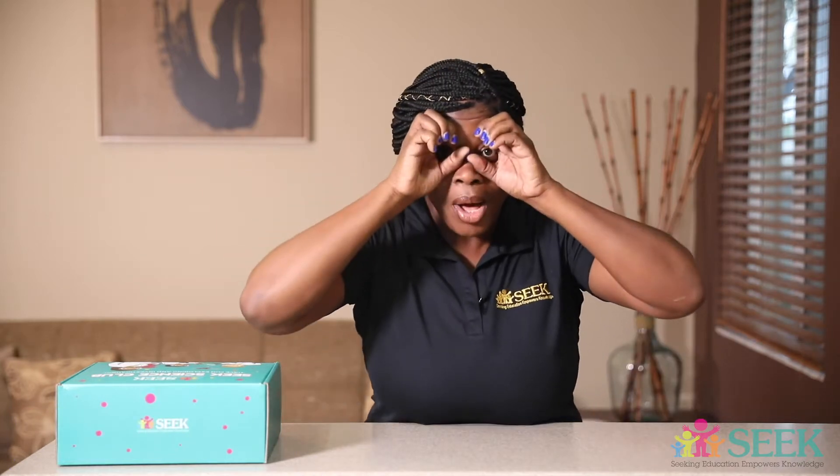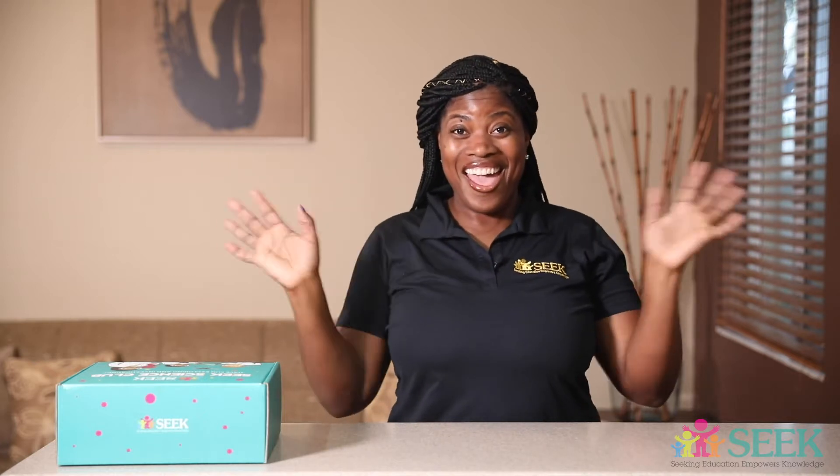Hi everyone! Thanks for tuning in for another Seek Science Club video powered by Seek Foundation. And today we are going to dissect an eyeball! Some of you can be like, oh my god, oh no! Well, either way, let's go ahead and get started.